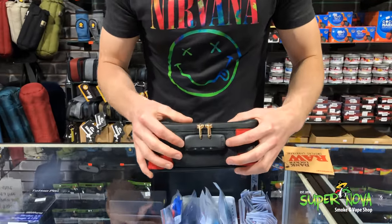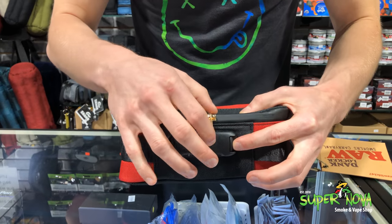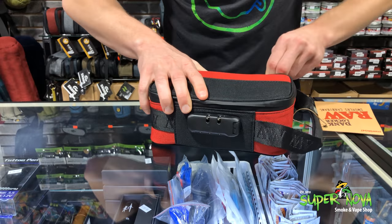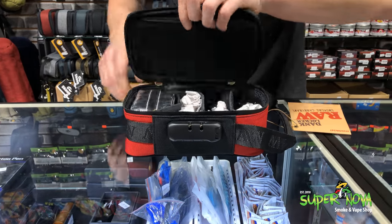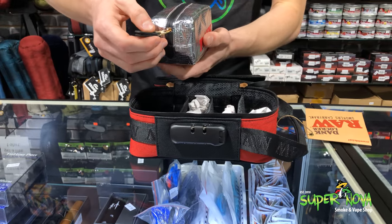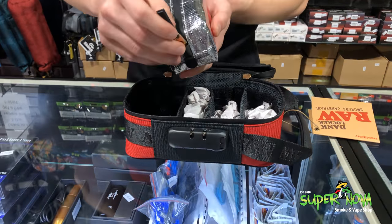It's going to have the zipper lock, just like a skunk bag normally would. It's got a nice high quality zipper — I believe it's smell proof. It's got this nice foil lined pouch for you. Nice high quality zipper on that one as well.